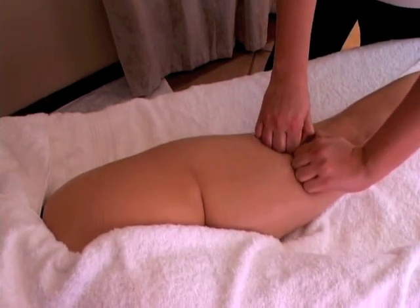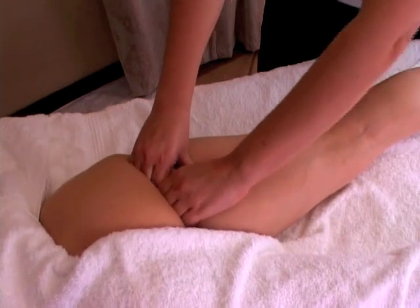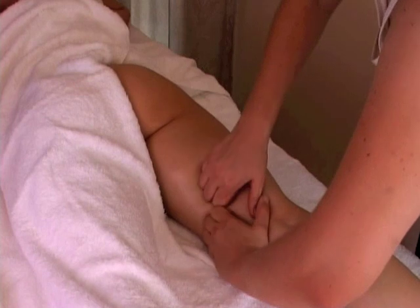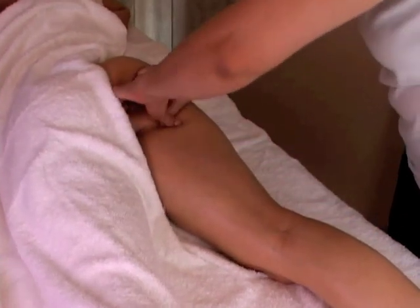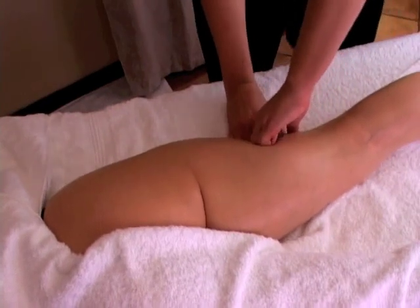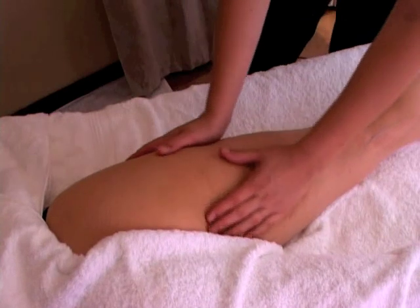Then we are going to do the V fist move — creating a fist with the hands, putting them together to create a V. Slide up, put pressure on the forefingers, creating a pumping action with the fists from the bottom to the top of the leg. This is to create a vacuum in the lymph vessels so that the lymph will be removed more easily. Make sure if your client experiences any pain that you use lighter pressure. If your client is fine, this is really a lot of pressure you use creating this pumping action.